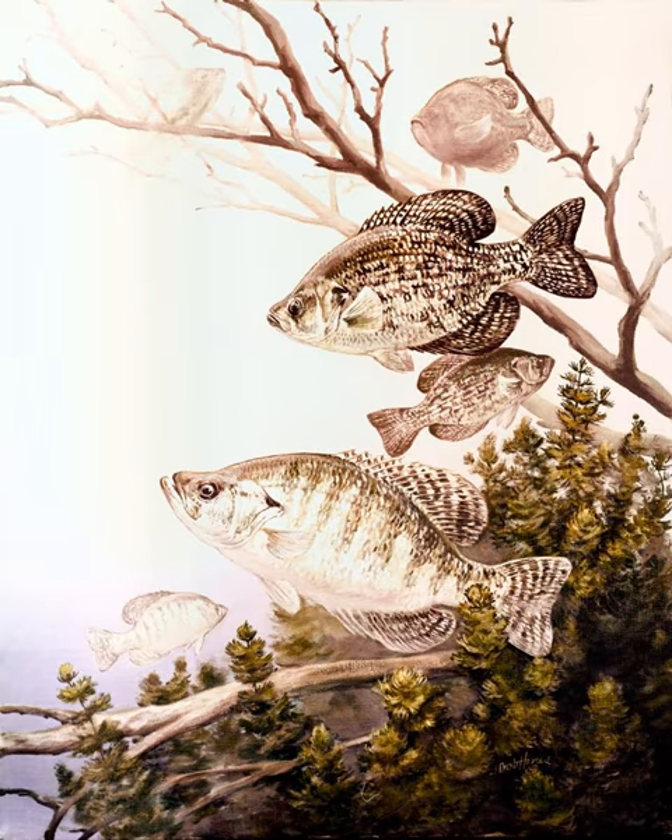By day, crappie tend to be less active and will concentrate around weed beds or submerged objects such as logs and boulders. They feed during dawn and dusk by moving into open water or approaching the shore.